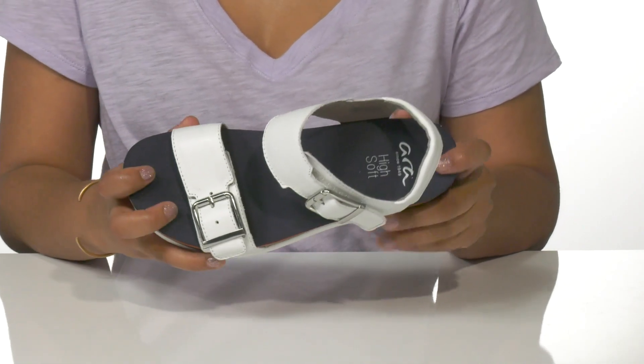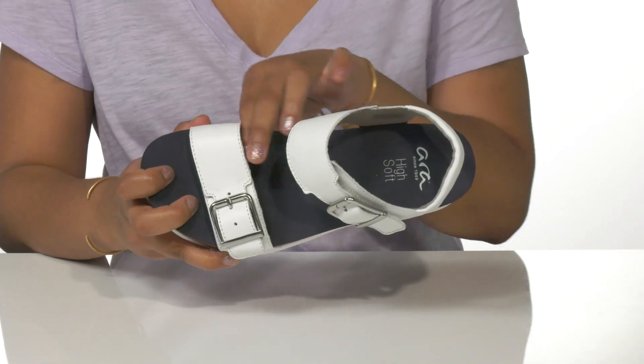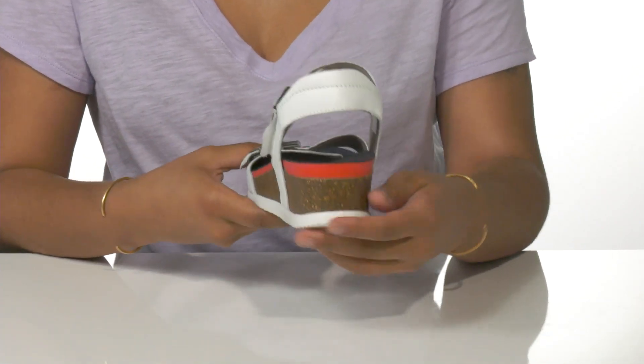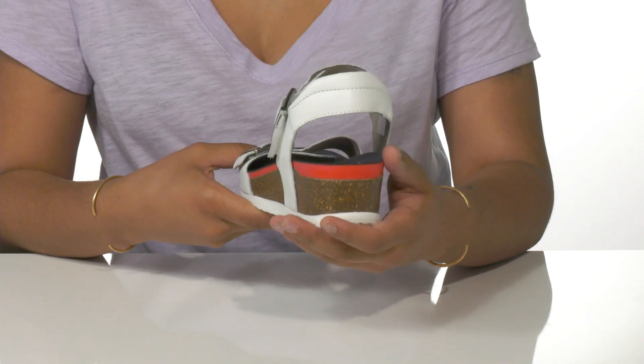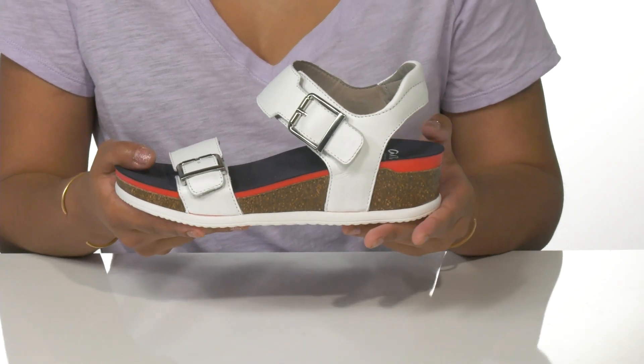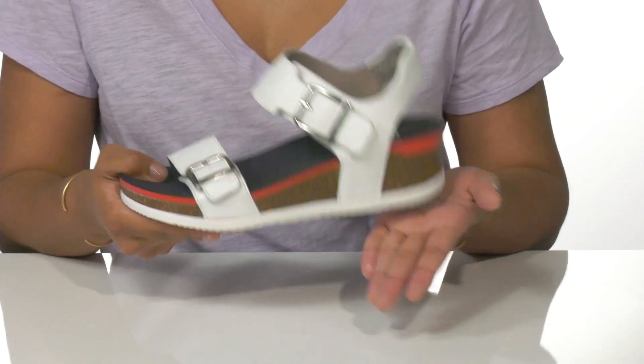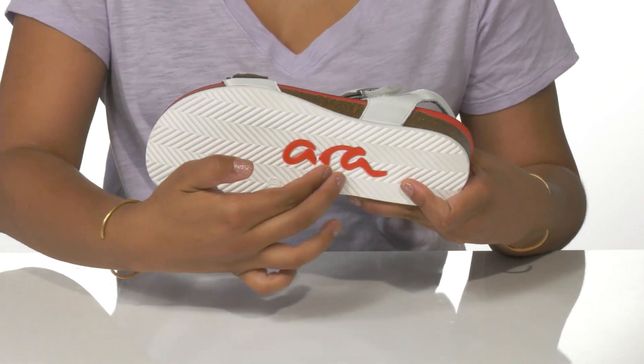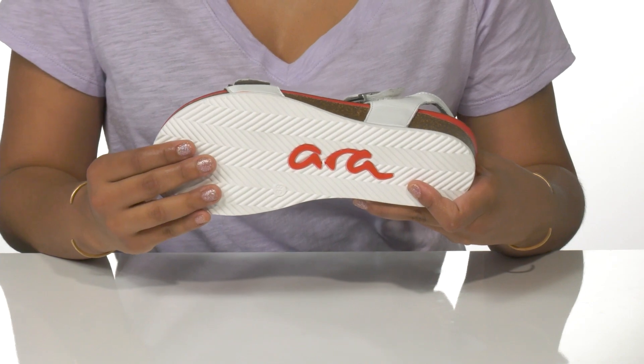Inside you'll find a lightly padded insole for a longer lasting wear. A cork platform gives you about a two inch boost in height, while the high soft technology keeps this midsole shock absorbent. Beneath you'll find a lightweight man-made outsole with multi-directional grooves for added traction.